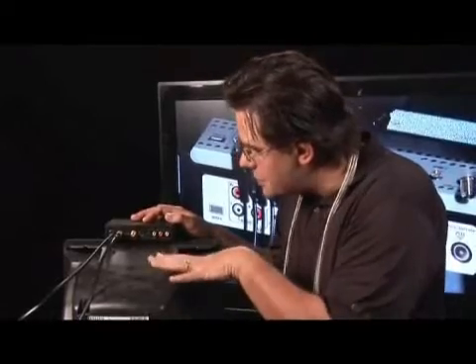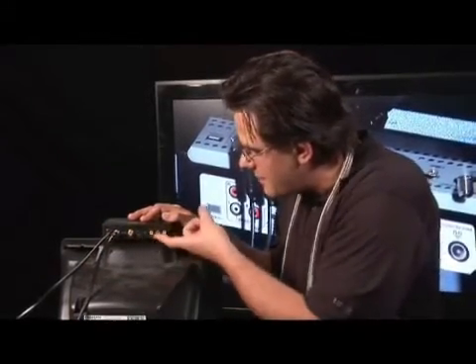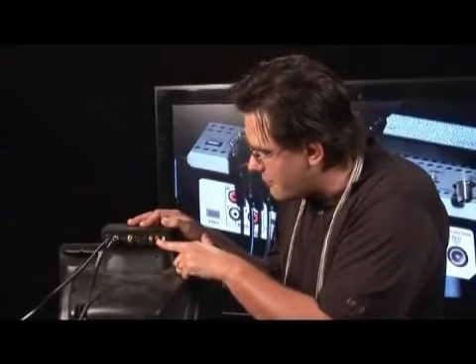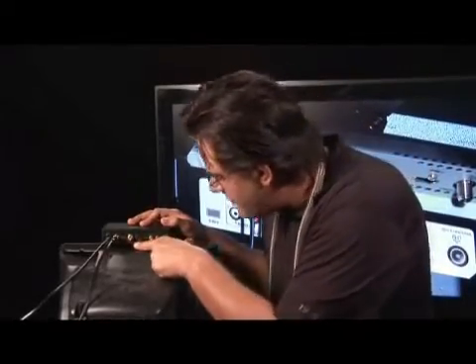Now we need our entertainment. You can see we can send the signal to the TV through the coaxial cable with the choice of either the 3 RCA connectors — the video being yellow, red for right channel, and white for left channel — or the S-video. I'm going to use the S-video because it's a more prudent choice as far as quality goes.